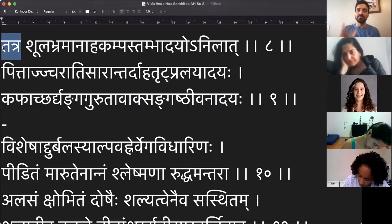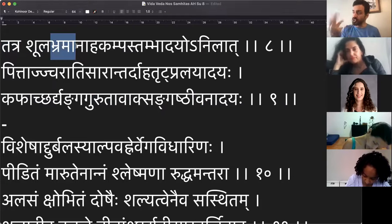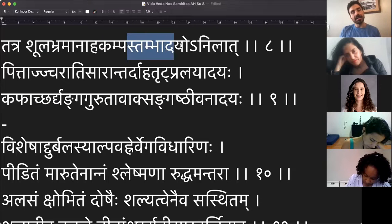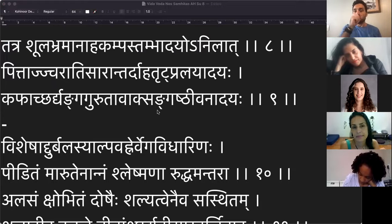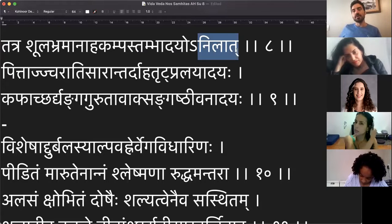Presta atenção. Shula — a dor. Brahma — a vertigem ou tontura. Anaha — a distensão abdominal; o abdômen fica aquela coisa dura para fora. Kampa — tremores. Stambha — quando bloqueia alguma coisa, uma sensação de rigidez, de paralisia, de pausa em algum movimento. Tudo isso são sintomas que derivam de um agravamento de Vata dosha, chamado aqui de Anila.